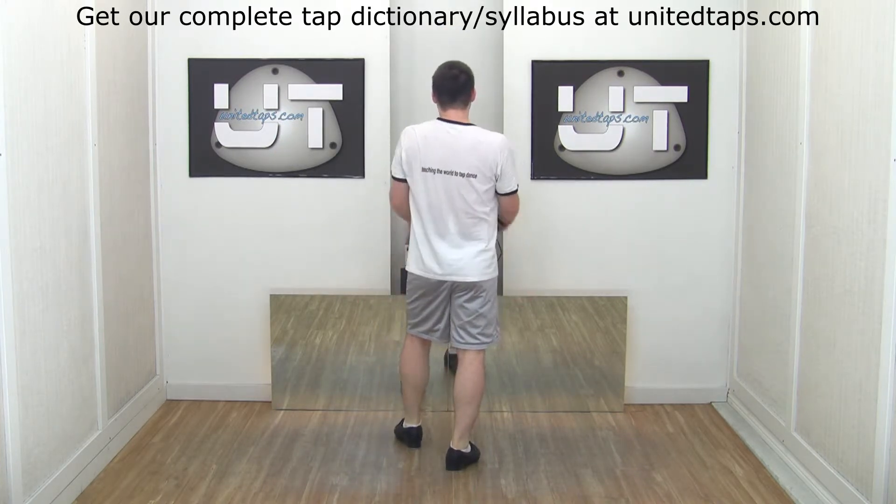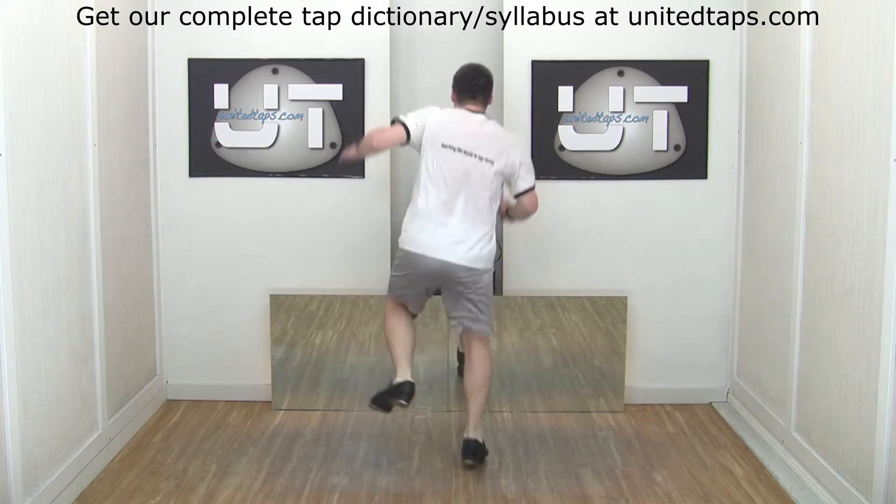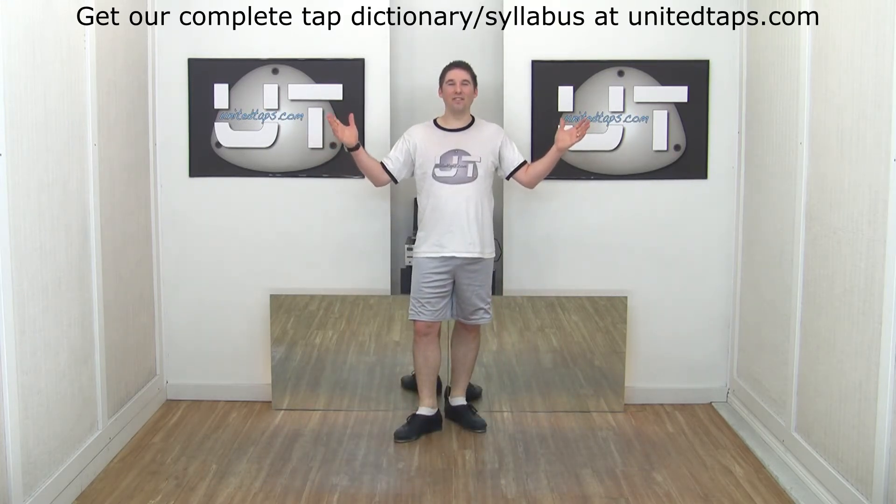Faster! Six, seven, eight. And that is an Irish pullback heel, flap heel.